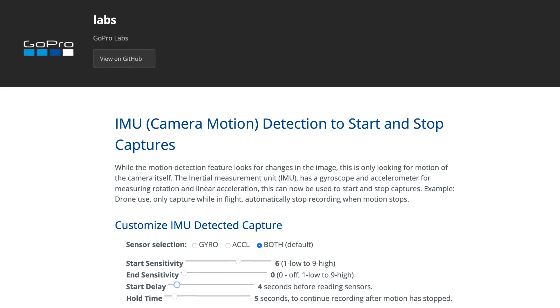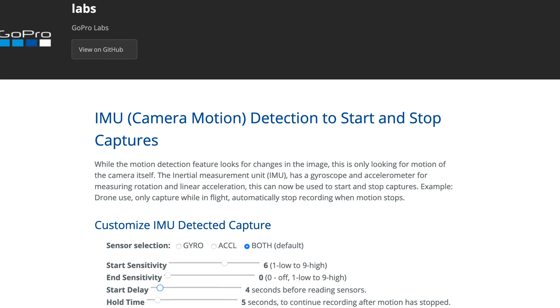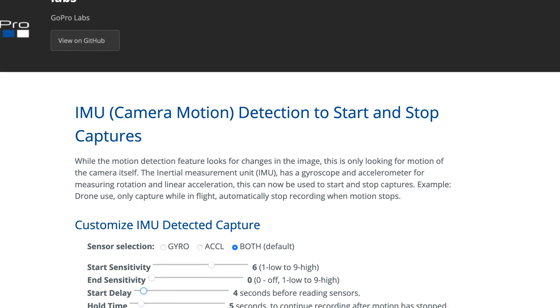GoPro recently released a new feature that lets you set up your GoPro to automatically start recording whenever the GoPro senses that it's moving. It uses the built-in gyro and accelerometers to determine that the camera is in motion — not just sensing motion in front of the lens or the sensor. And depending on your settings, it can also automatically stop recording when it senses that it's not moving anymore.